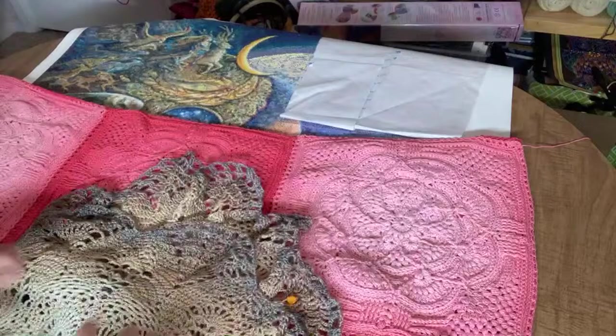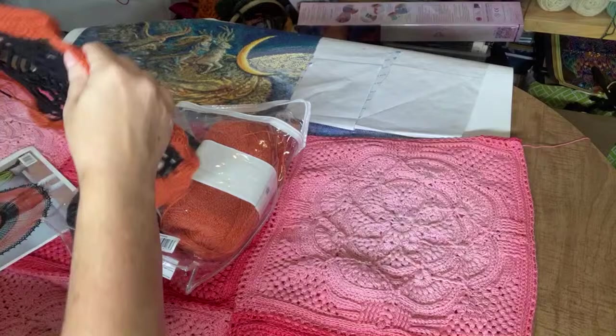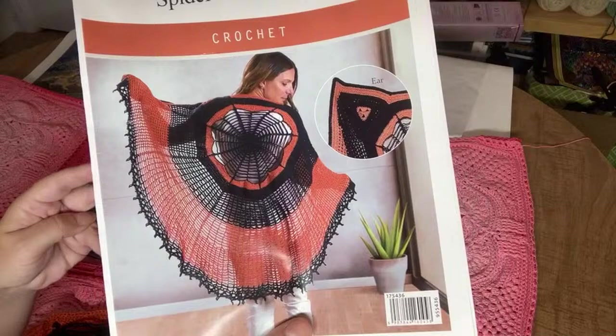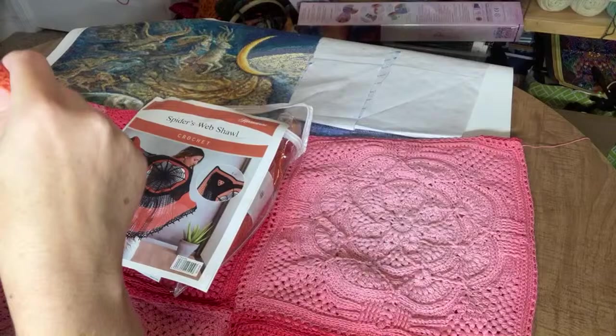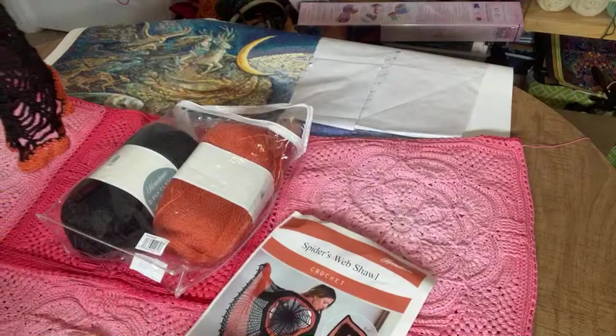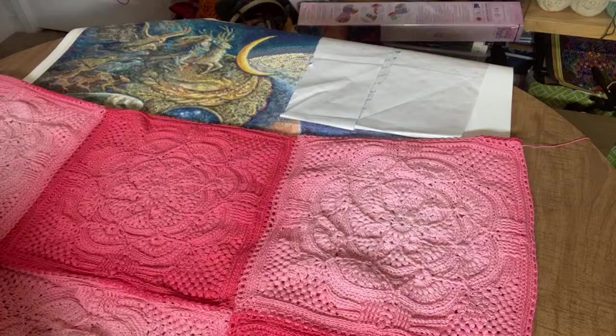Another priority right now is this spider web shawl — one of the first kits I ever purchased, from Herrschner's. I fell in love with it on the website and ordered the kit. I just have the back spider web area done so far. It's very lightweight yarn, about a weight 2, so it takes a lot of time even to get it to that size.